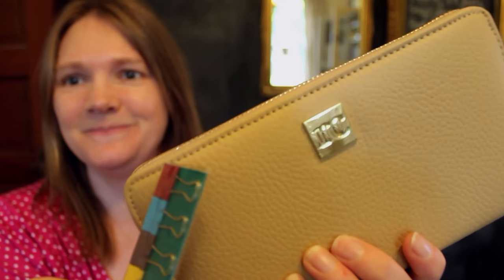All right, you guys, thank you so much for watching. Don't forget to subscribe if it's your first time here. Every single Tuesday I do a new video talking about money and how to get out of debt, so I hope you'll join me. I'll talk to you guys next week — bye!